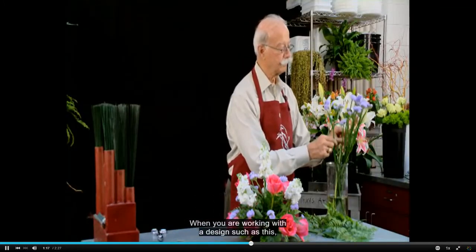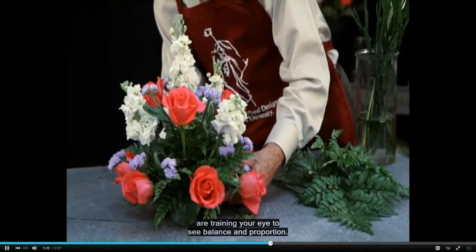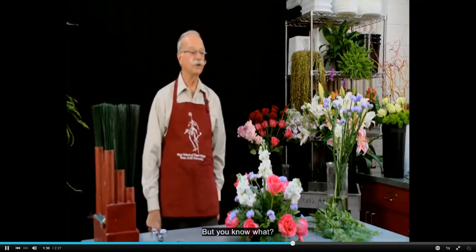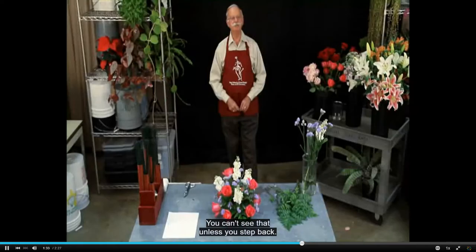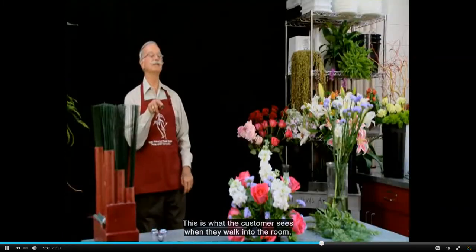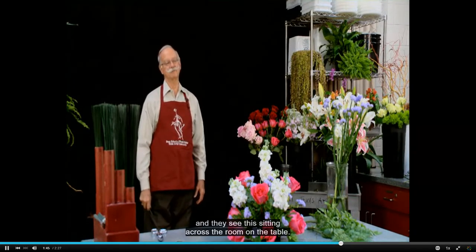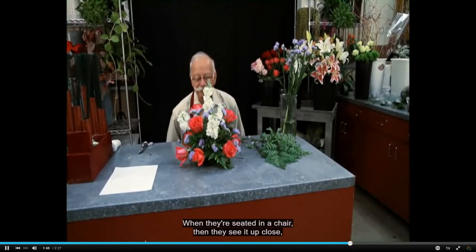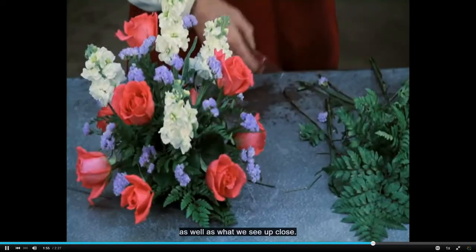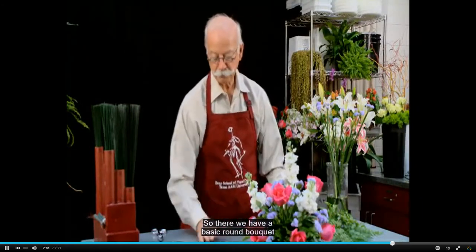When you are working with a design such as this, without even thinking about it you are training your eye to see balance and proportion. But you can't see that unless you step back — you need to be back six or eight feet so that you can see this design. This is what the customer sees when they walk into the room and see this setting across the table. When they're seated in a chair they see it up close, and that's when the details show. So we have to be concerned with what we see at a distance as well as what we see up close. There we have a basic round bouquet.